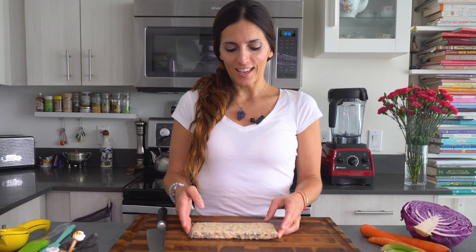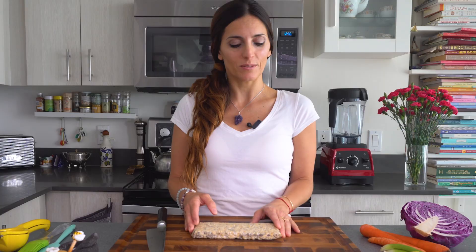Hello beautiful people! I am Pau and this is my kitchen. From here I will share with you a lot of healthy recipes and healthy secrets. Today I'm going to share with you a very simple vegetarian recipe, actually vegan recipe.